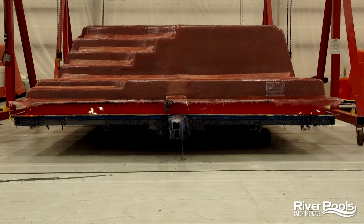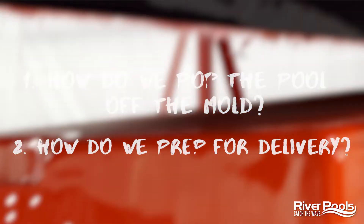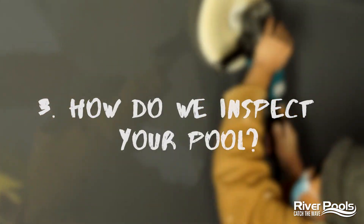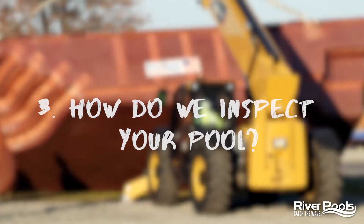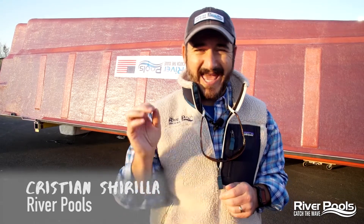Here's what we're going to go over today: we are going to show you how we pop the pool off the mold, how we prep it for delivery, and we're going to go over all of the quality checkpoints throughout the entire build process up to the point that it would get loaded on the trailer to be delivered to your home. We want you to see all of the things that we check throughout the entire process to ensure a quality build at every single stage.